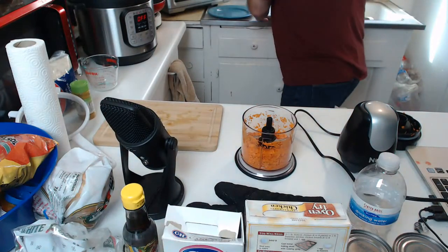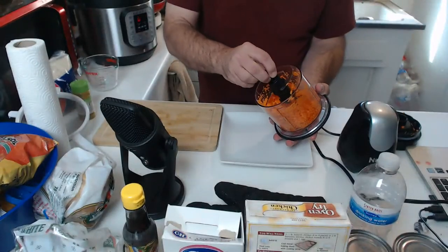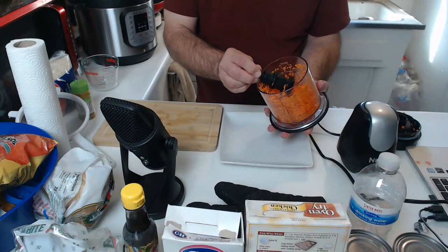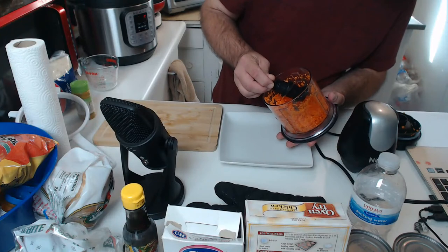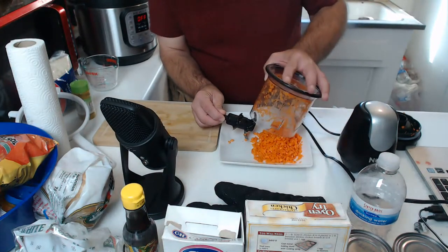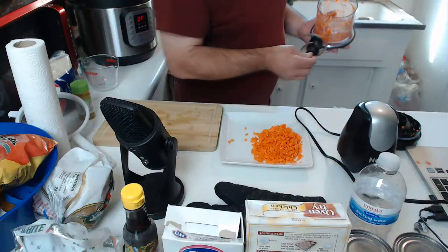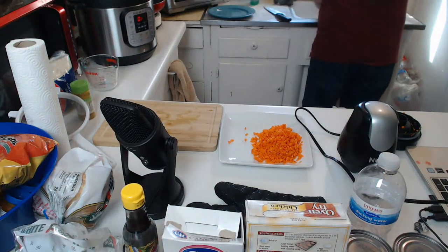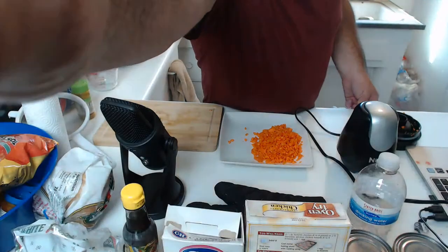Let's go ahead and put that on a plate and set it aside. Be careful with these blades - they are super sharp. There may be slightly more carrots than I need but that's all right.